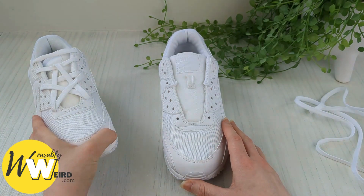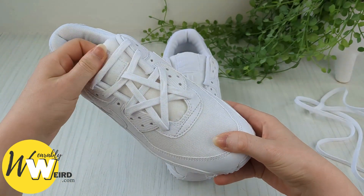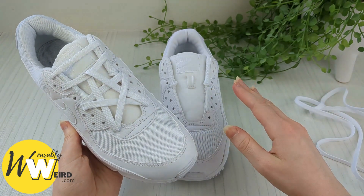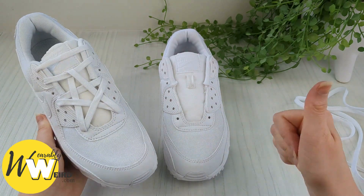Hi, I'm Lorna from Wearably Weird and today I'm going to be showing you how to star lace your Nike Air Max 90s. This looks like it's quite tricky but I promise you if you go slowly, follow along with me, pause the video as much as you need or even set it to a slower speed, it can be super easy to get done. So let's get started!